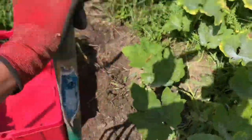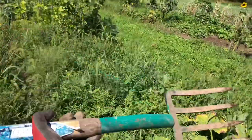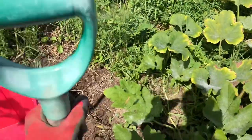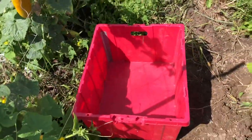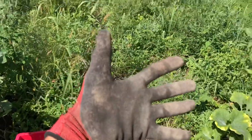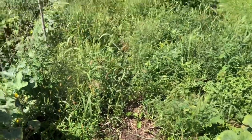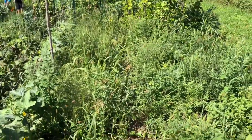To harvest potatoes, all you need is one of these — a potato fork — and a tote, and your gloves, because I've got thistles and stuff up in here. So we're gonna start going.